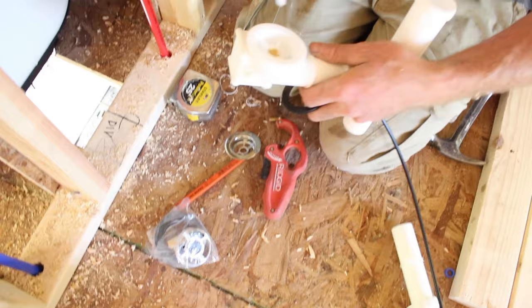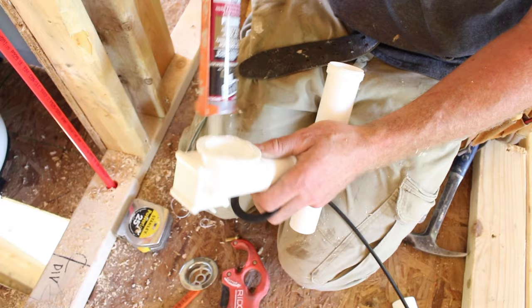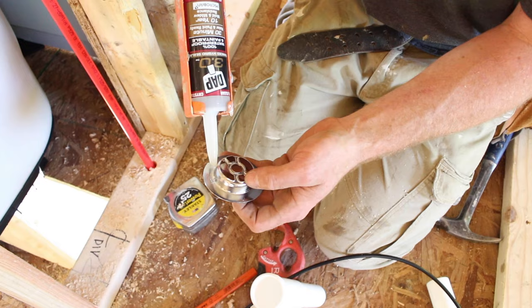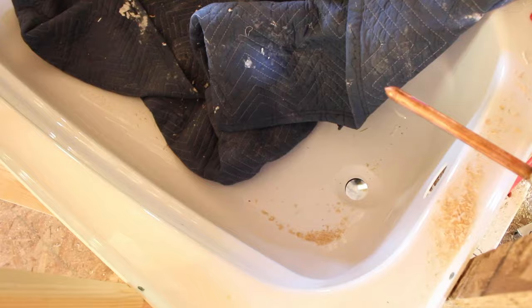For our drain assembly, make sure we use this hybrid sealant that is recommended by Delta. Then put it on your actual drain connection to the tub and go into the drain. Make sure all debris is out of the way.